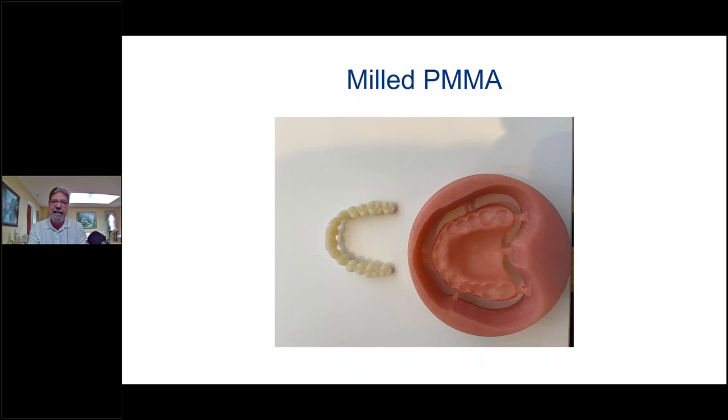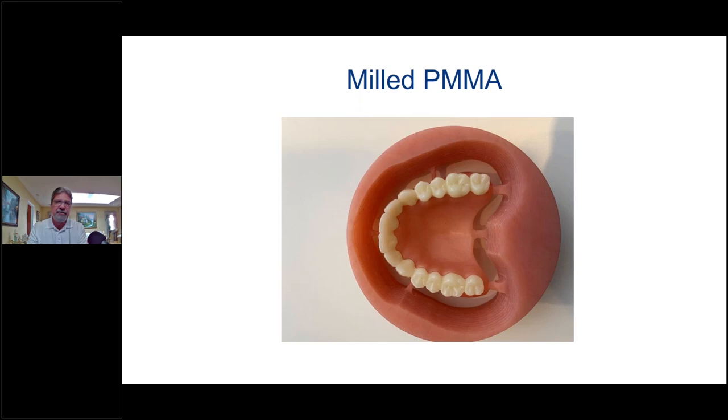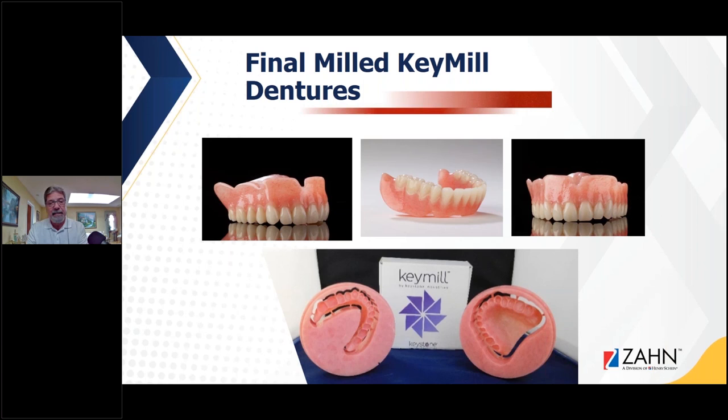I use milled PMMA a lot when doing hybrid cases or when doing an immediate case where we're doing an all-on-four conversion — it works out great because I know it's going to be temporary and the patient will wear it for maybe six months until we do the final bar. As you can see, we milled the teeth, we have the milled puck, and they fit perfectly into the slots. I'll put diatoric holes in there and roughen up the teeth a little bit to ensure the bond. These are the final Key Milled dentures — one of the first ones I did — you can see how nicely they came out, using VITA teeth and Diamond D heat cure with self-cure monomer.